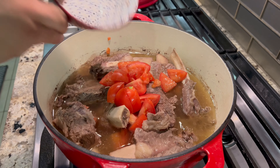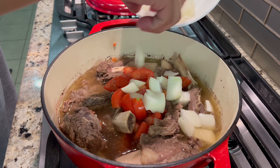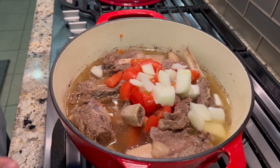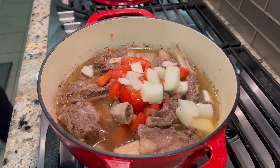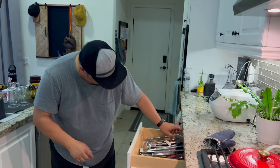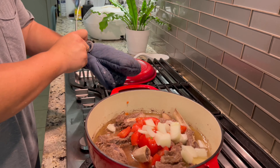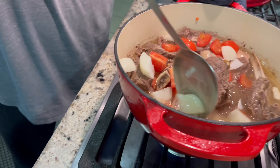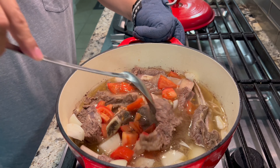We'll cut the tomatoes in halves only, because I want some chunks left when we serve it later. We'll add the tomatoes and onion now and stir them in so their flavors blend into the soup.